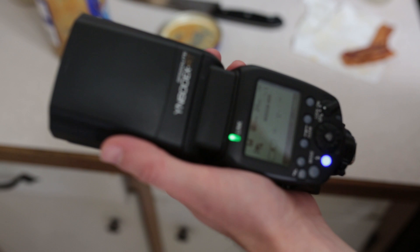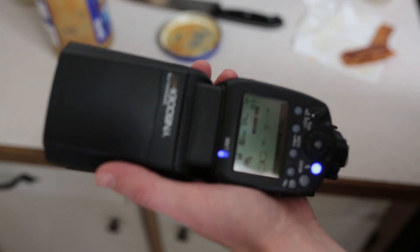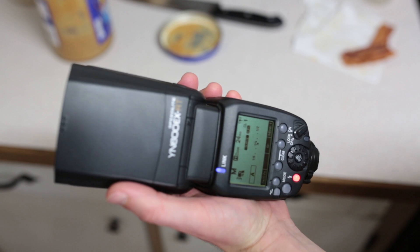Step 6: Turn it back on. As you can see, good as new. You're welcome everybody. See you next time.